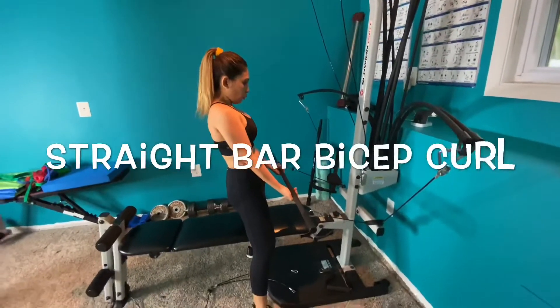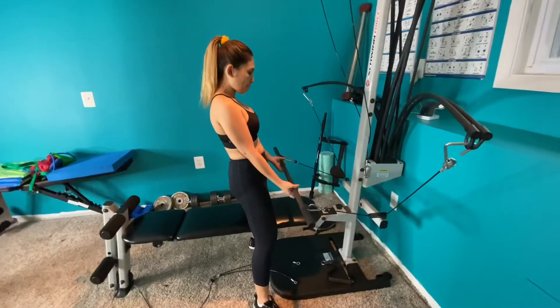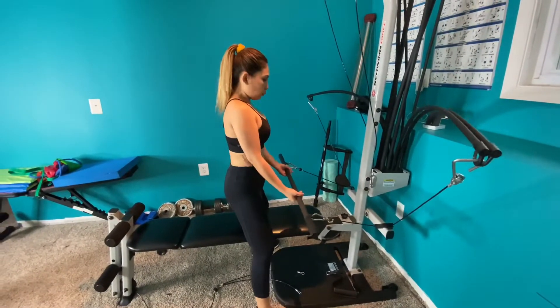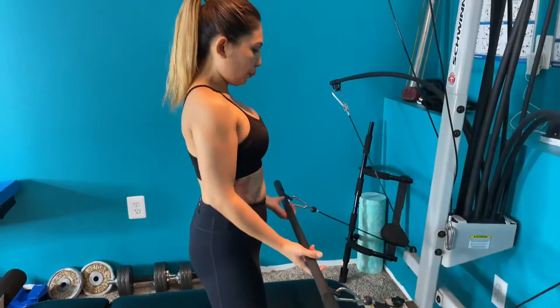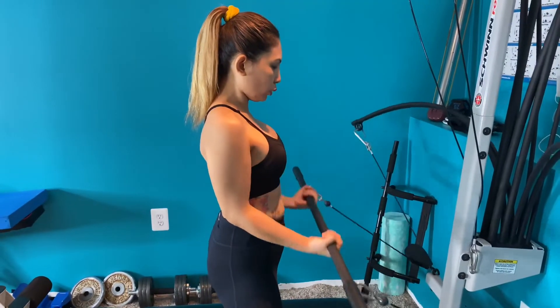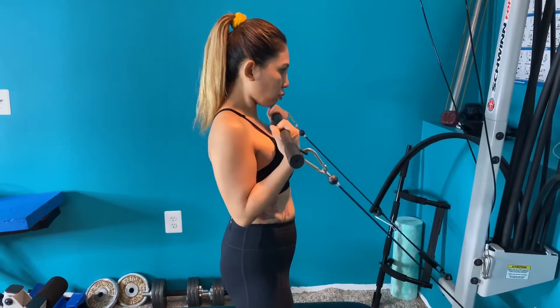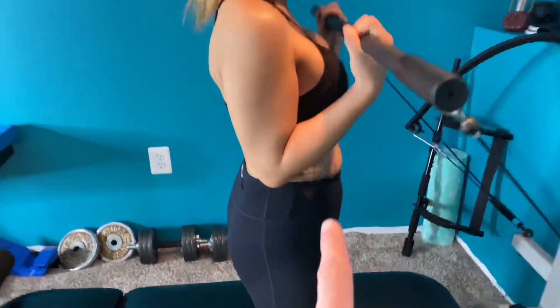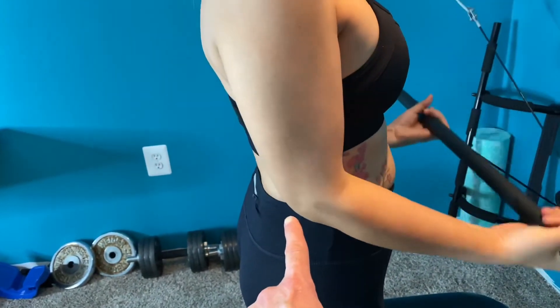Now we're moving over to the straight bar bicep curl. You want to have a strong stance, activate your core, have a strong back. We're going to do three sets of ten but for video purposes we're only going to do one. This is definitely going to work your bicep — some of your forearm as a secondary muscle, but you'll really feel it in your bicep as long as you keep that tucked into your hip. That's your pivot point.